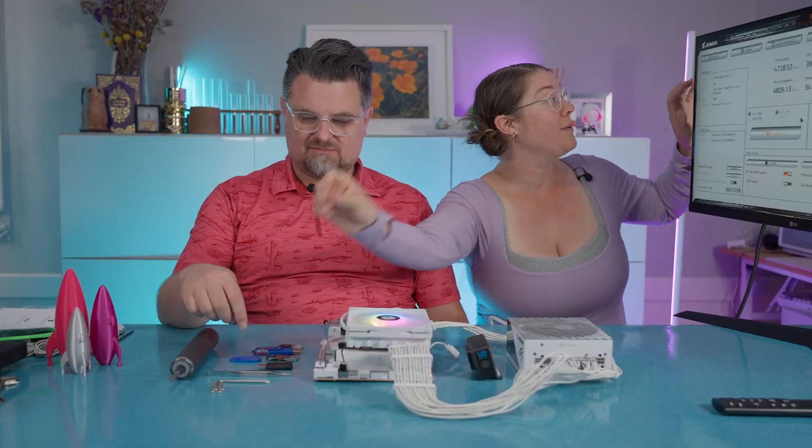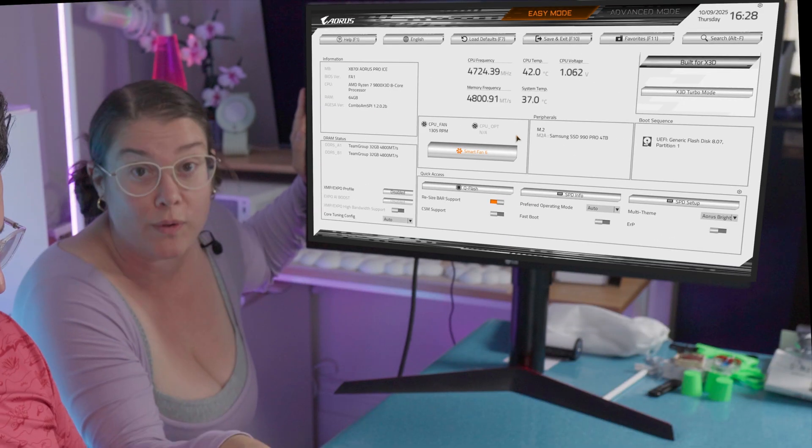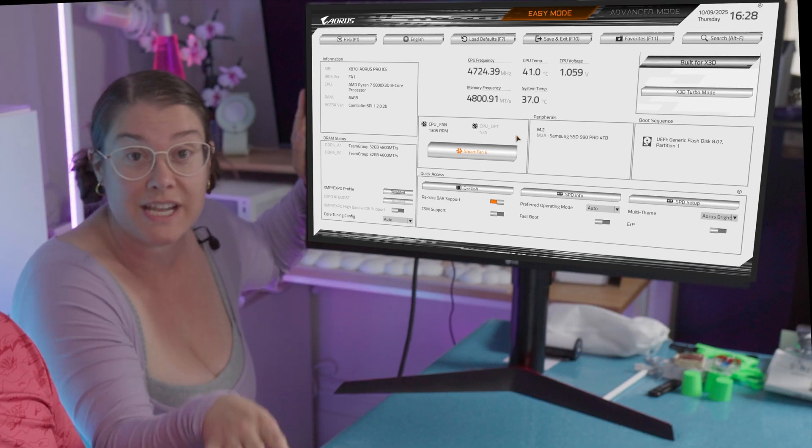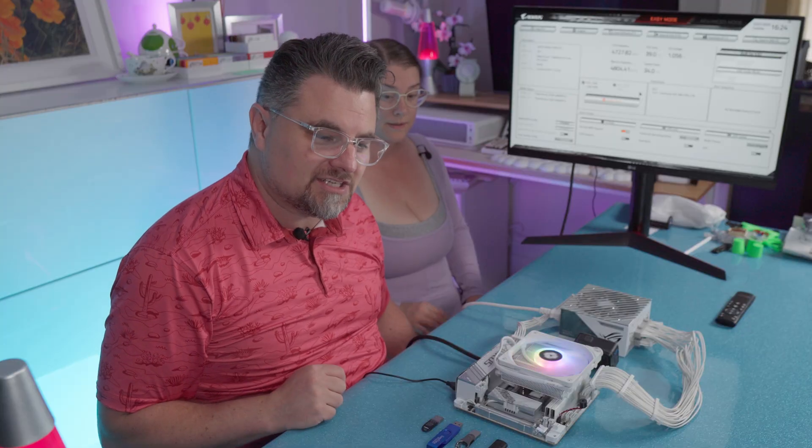So see how it says BIOS version FA1? That's not the correct one for the motherboard currently, so we're going to do the flashing right now. There have been several updates and I've got it loaded on these different sticks.